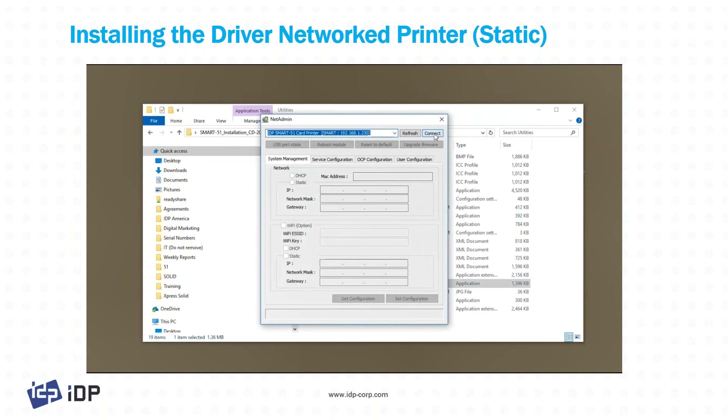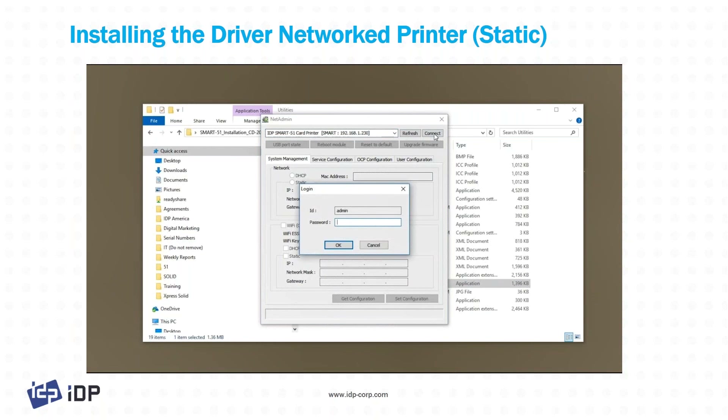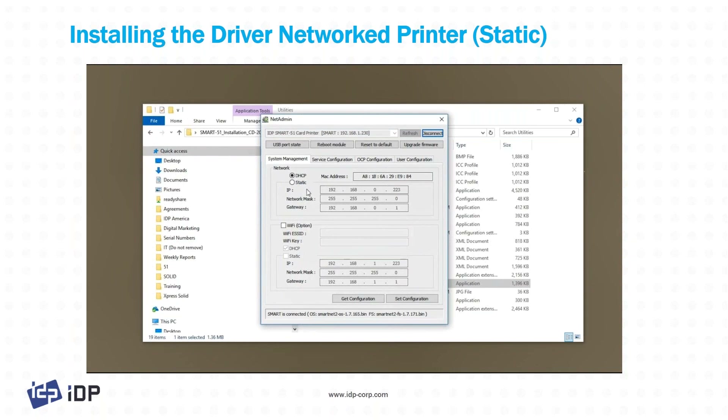Select the printer you've already installed on the network and connect to it. The password is admin and the user ID is admin. Then click static and change the IP address to whatever you'd like it to be. Set the configuration and the machine will automatically reboot — then you're ready to go.